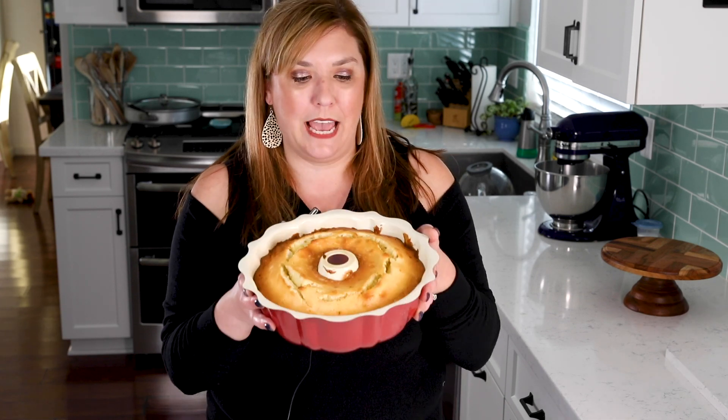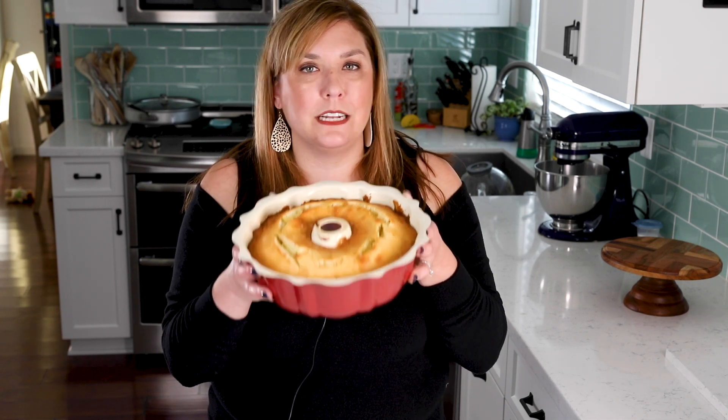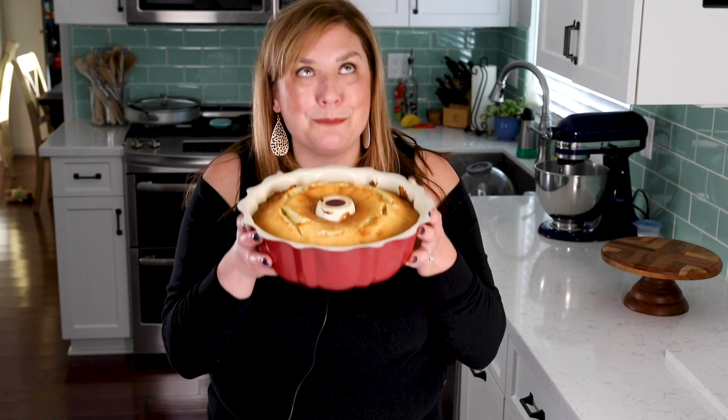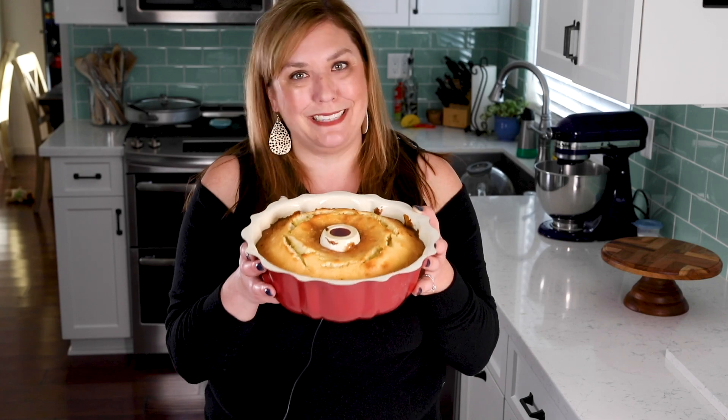Hey, I'm Dorothy with crazyforcrust.com, and welcome back to my kitchen. Today I'm gonna show you how to make a classic recipe everyone needs to know: pound cake. This is a simple and delicious vanilla pound cake recipe. It's my favorite. It smells amazing. You're not gonna wanna miss it.